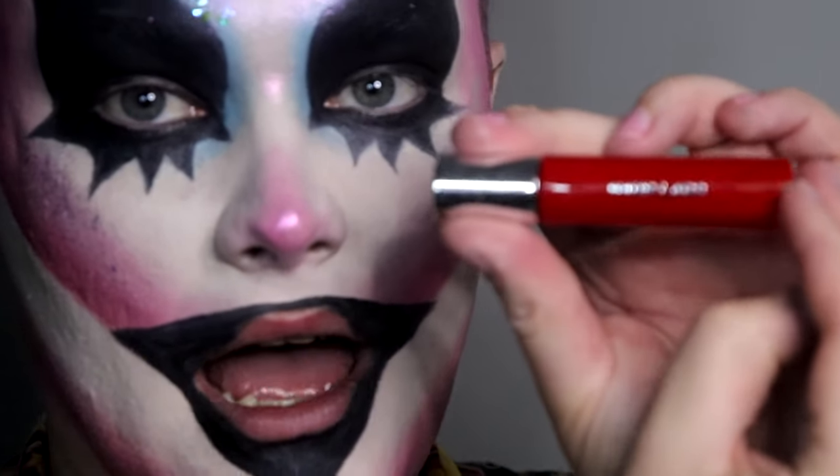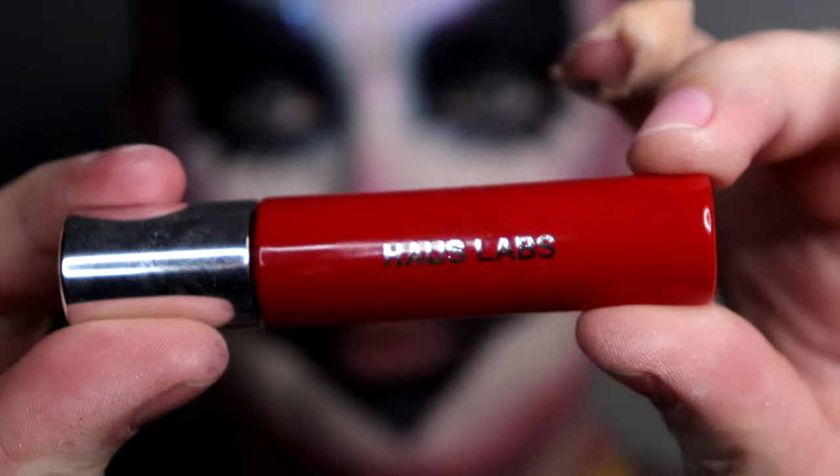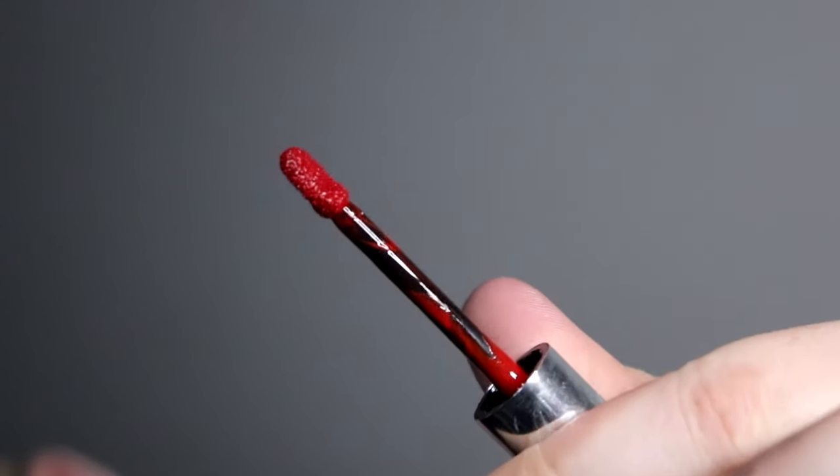My favorite lip product ever is the House Labs lip lacquer in Ruby Shine. I have to shake this for about 15 seconds to get it nice and loose.